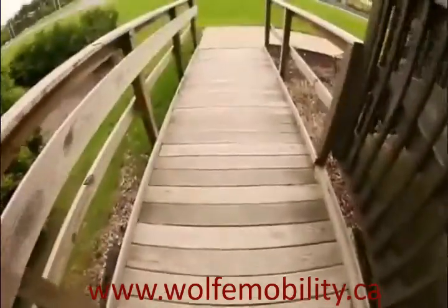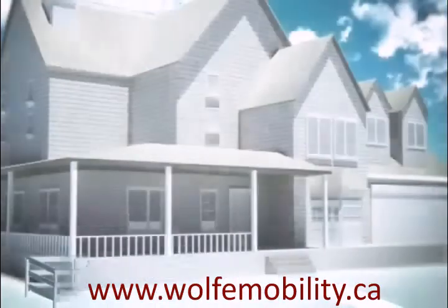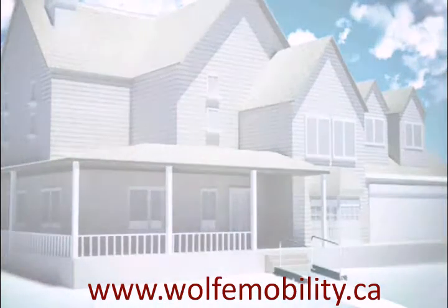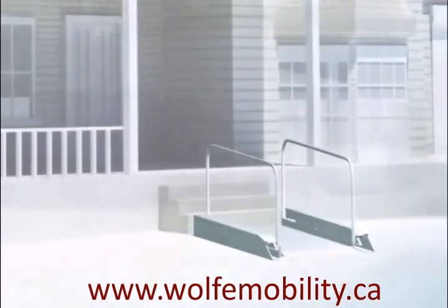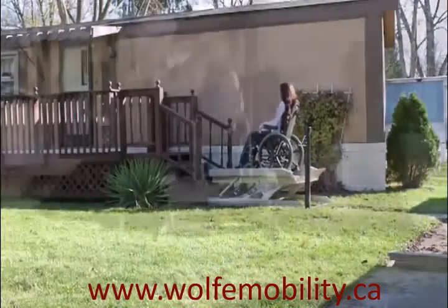Convert-A-Step is a brand new product that replaces the need for a wheelchair ramp with an almost invisible wheelchair lift. Whether your entryway is one step or five, Convert-A-Step has an option that will work beautifully and still remain inconspicuous to the eye.